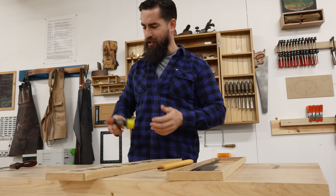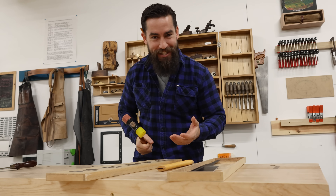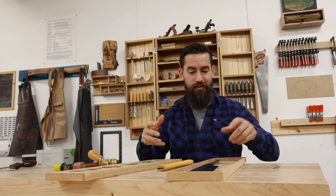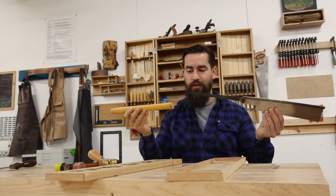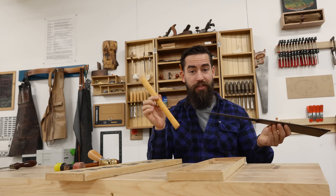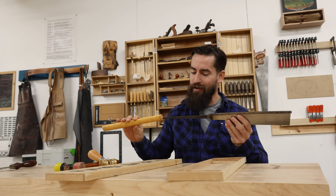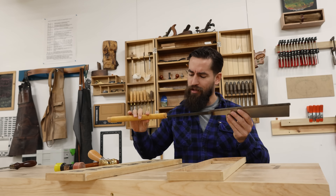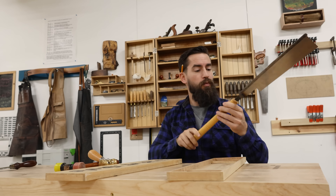I was about to grab this mallet to assemble this, but something about it doesn't feel worthy of assembling this saw. Let me get a fancier mallet. Now, assembling an eastern-style saw is very simple — I have the saw itself and I have the handle, and we're just going to drive the handle onto the saw and seat it all the way down. This handle did come with this saw; I didn't buy a cheap handle to degrade the quality of this tool. I'll slide it right in — and this tang is way sharper than I was expecting.